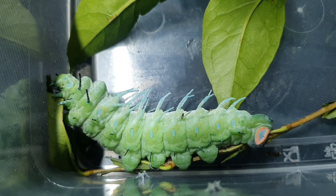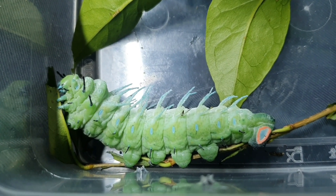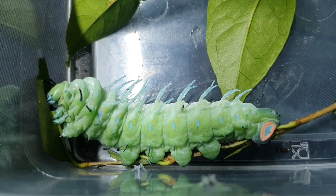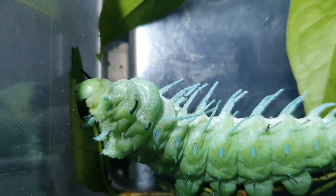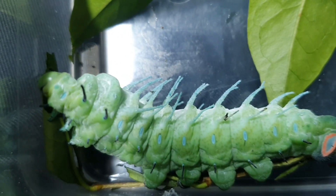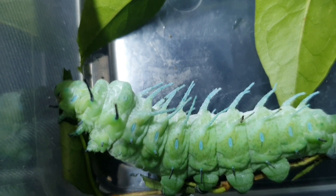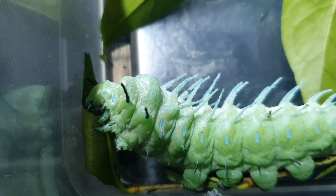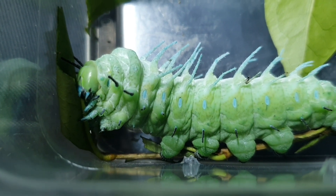Hey everyone, welcome to some more bug fun - this is Carrie the bug lady, and this chunky monkey is an atlas moth caterpillar or larva. It's chomping away, going up and down on a privet leaf. These guys get to pupation size within six weeks - that is some serious eating. I mean I'm pretty good at chocolate bars, popcorn, and haribo, but these guys are the absolute kings of eating.